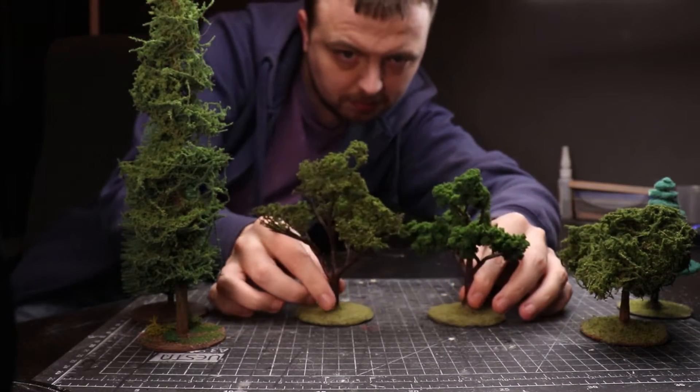In this video I'm going to be comparing what I deem a reasonable budget-friendly version of a tree versus a more expensive version using sea foam. The budget version uses clump foliage and is probably between £1 and £2 a tree, while the sea foam version is approximately £6 a tree.